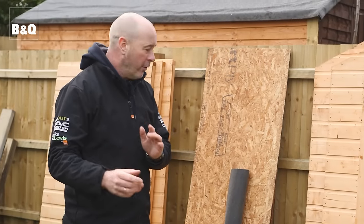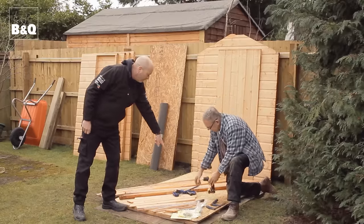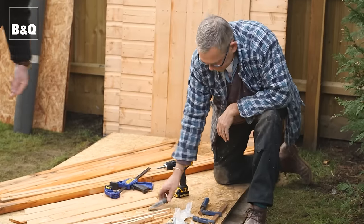Let's not forget the tools we need for the job. We don't need a great deal: a drill driver, clamps, a Stanley knife, and a hammer.